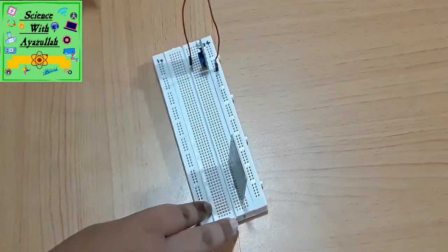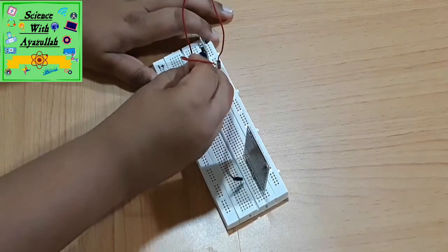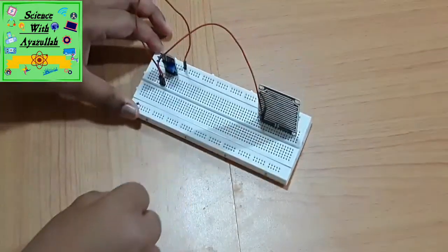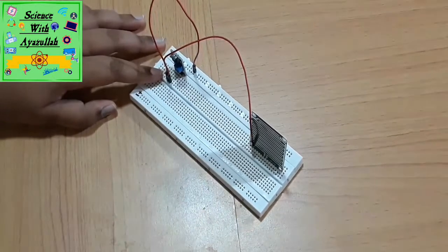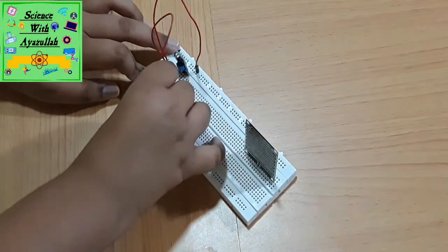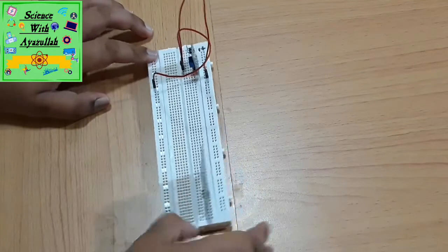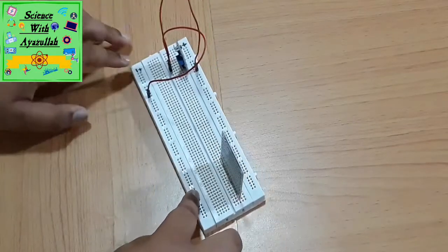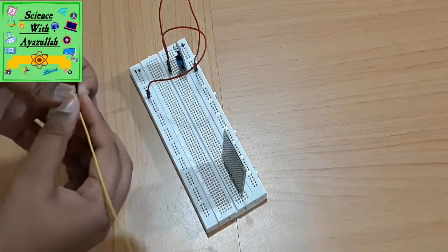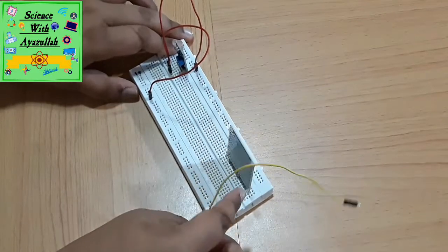Next, we'll take another wire and connect it to the ground terminal of the control board — it will be written GND and it might be just beside the VCC terminal. The second terminal of the wire will connect to the negative side of the power supply. I recommend using the opposite sides of the power supply.